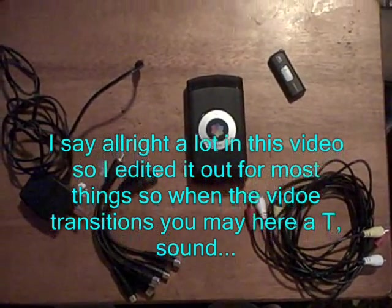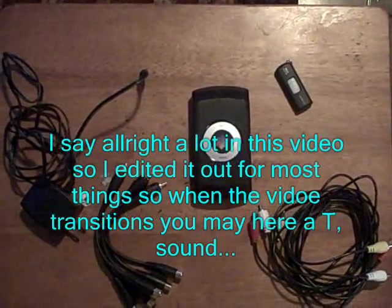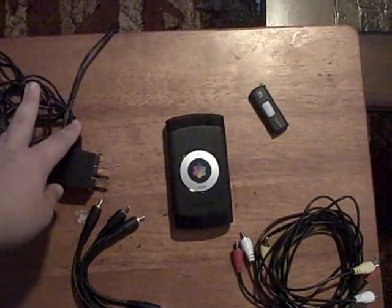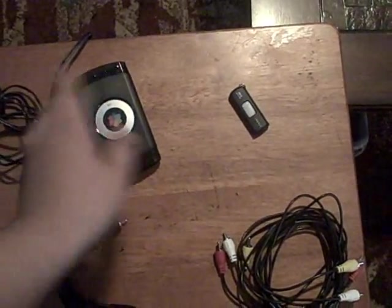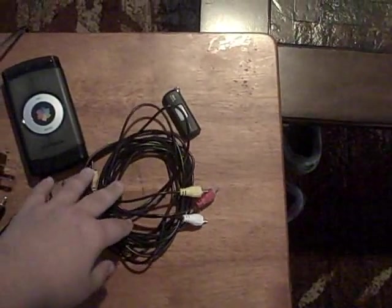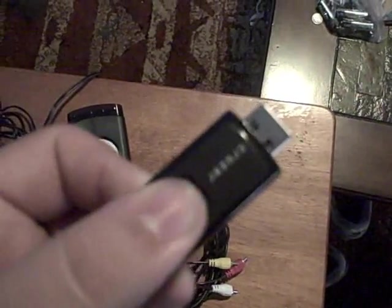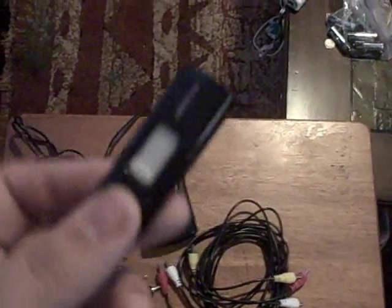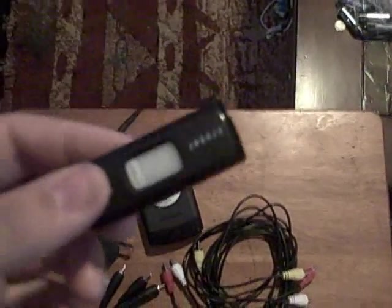This is Parker's tutorial on how to set up your Pinnacle capture card. What you're going to need is your capture card, power cord, the Pinnacle Capture Studio, and what it came with: your AV cables and memory stick for transporting footage. You could also use your PSP or anything you can transfer to while recording. This is where all your saved info is going to go.